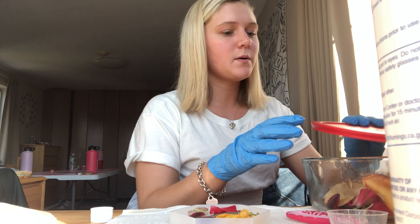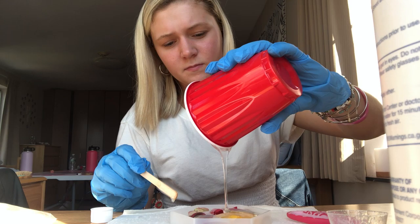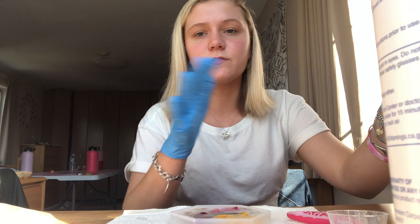Now I'm going to take the resin from my cup and just pour it over the petals into the mold. Now my coaster is set for now — all you do is wait 24 hours for it to harden. Once it's hardened, you take it out of the mold. We're going to come back in 24 hours.